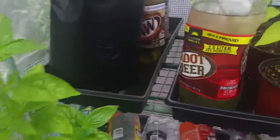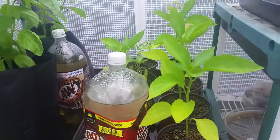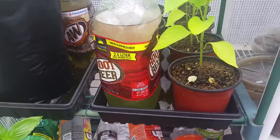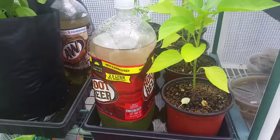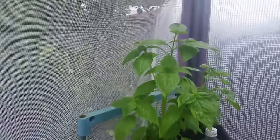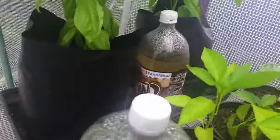But with the pop bottles, with the soda bottles, I don't even have to water once a day. I could probably water every 36 hours or so. Especially here, where I have two plants being watered by one bottle.